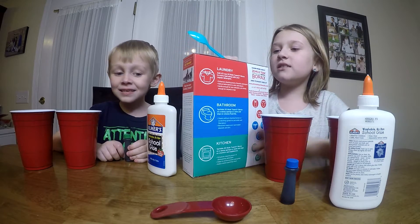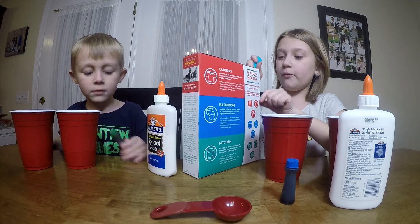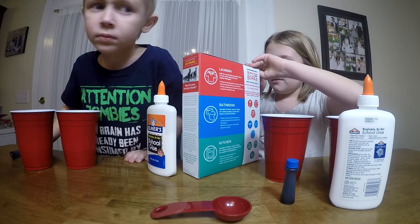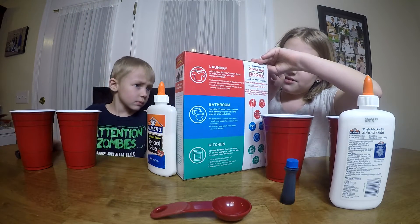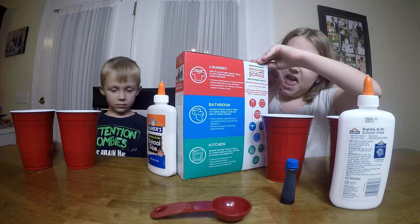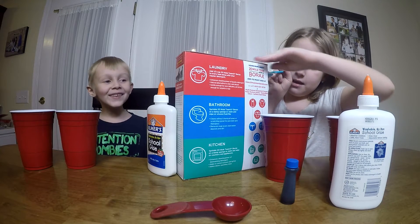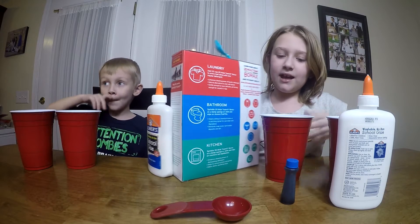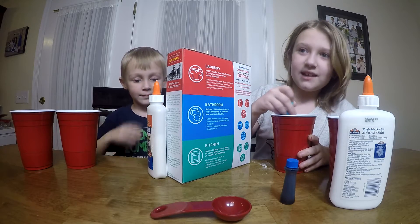Then you're going to take the borax and put one scoop in your cup of water. Be very careful. And then you're going to mix it up and set it aside.